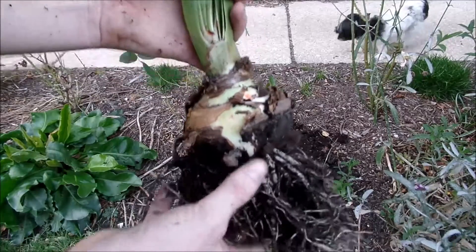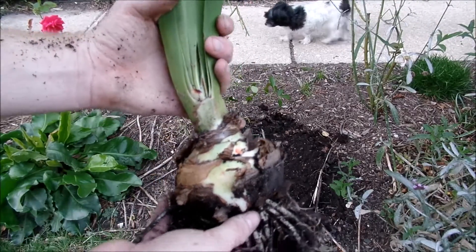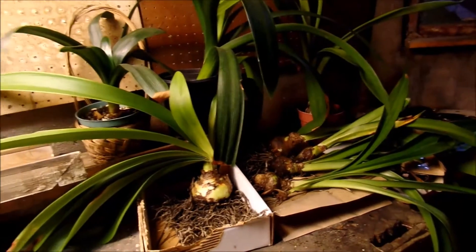I'm going to take all my amaryllis, go ahead and dig them all up, and I'll bring you to my basement. Here I am in my basement — I pretty much just have a shelf down here that houses all of my tropical plants for the winter time.